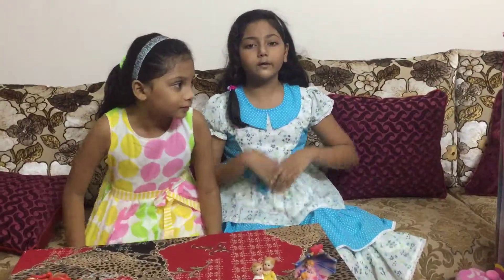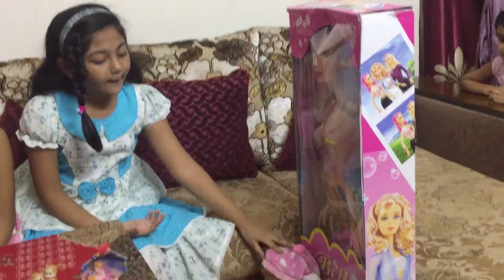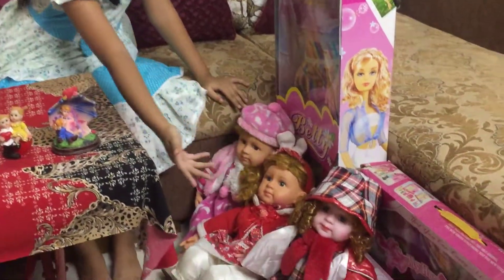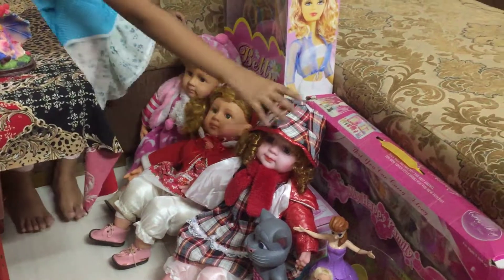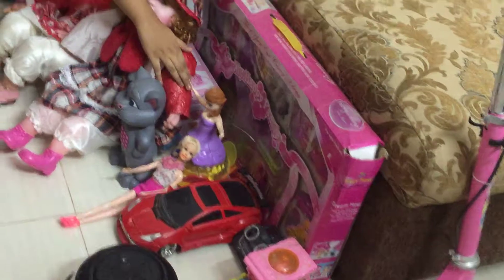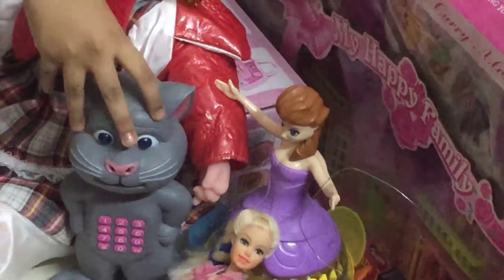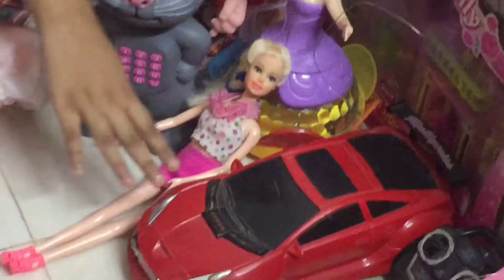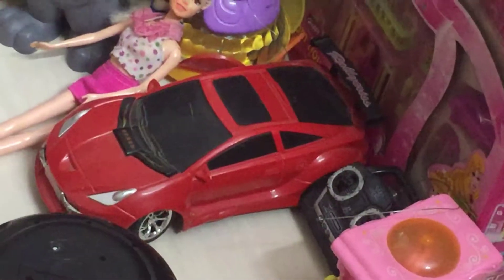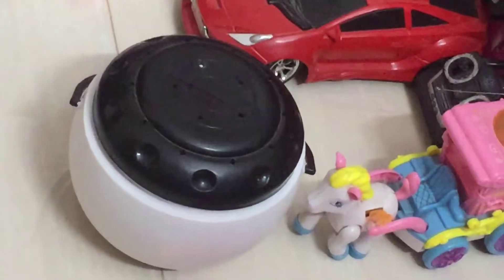So let's take a look at our toys. Here are the Barbie dolls. And here are some baby soft dolls. And here is the jewelry box. Here is the doll house. And here is my favorite Barbie doll. It's Elsa Queen. And here is the Talking Tom. And it's a Barbie doll. And here is the remote control car.